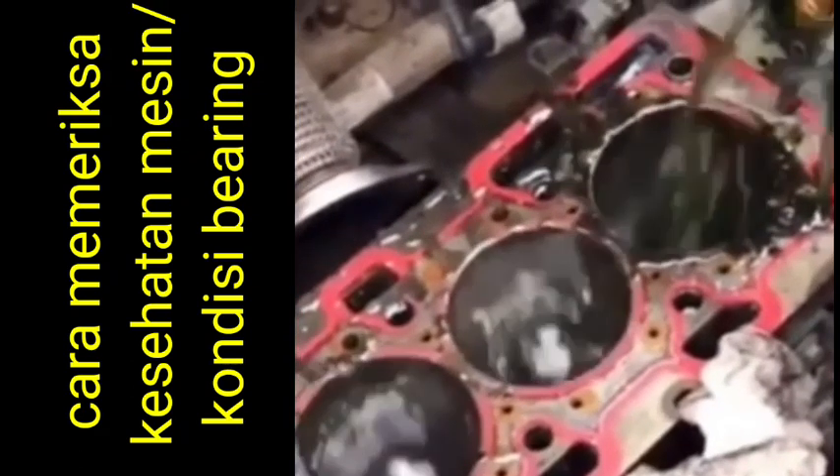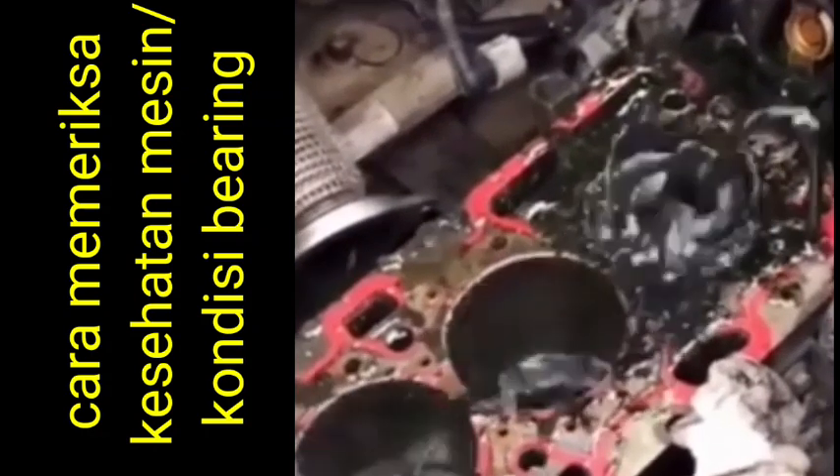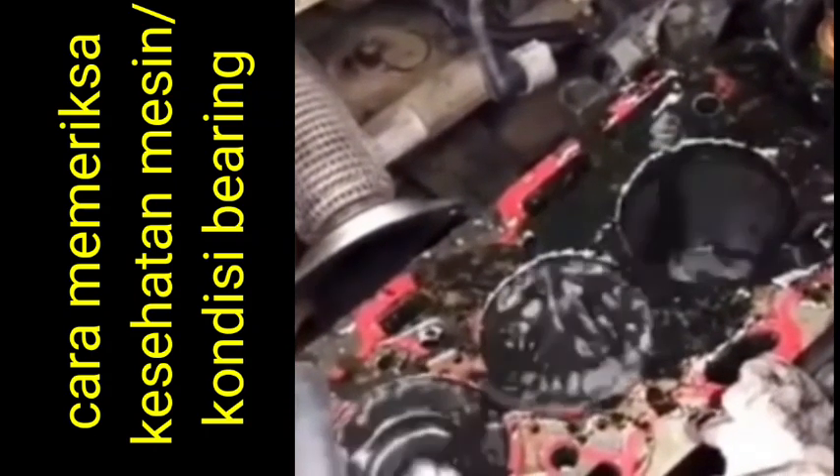Hi friends, today I am going to show you how to check the engine health as well as bearing and bushings condition of the engine.